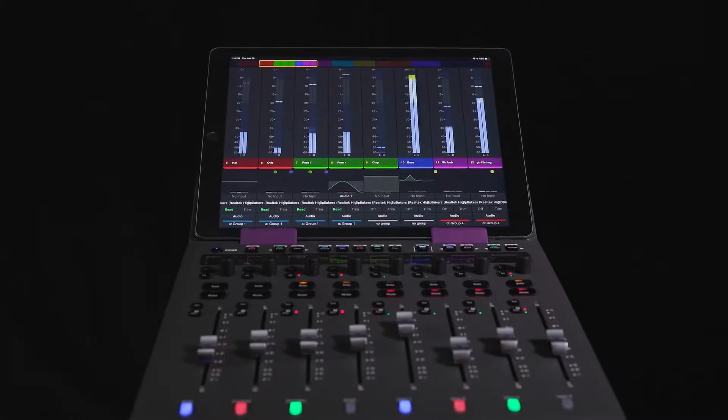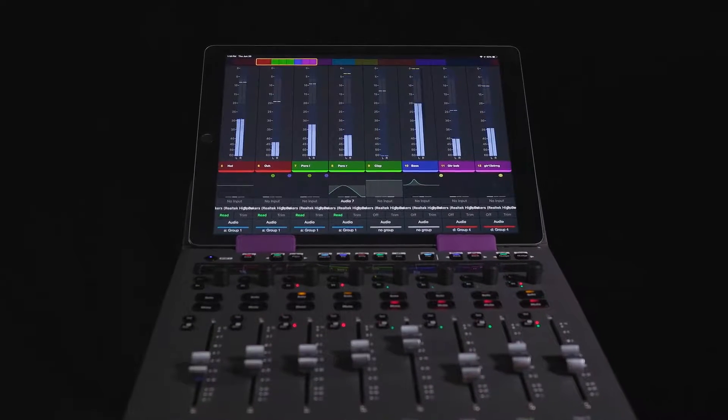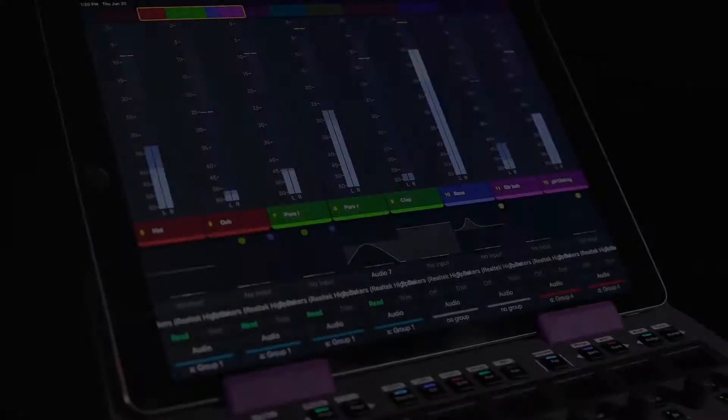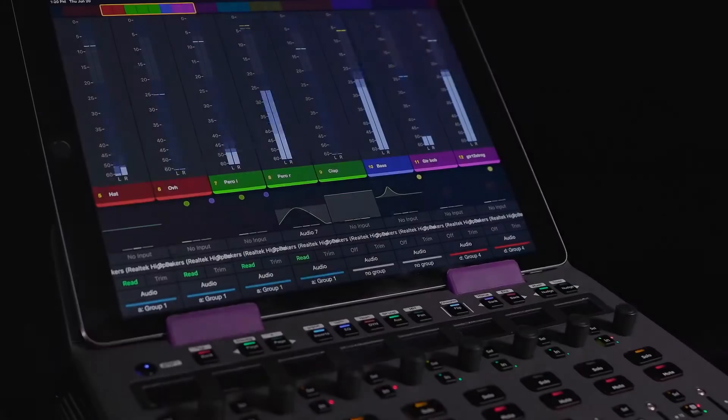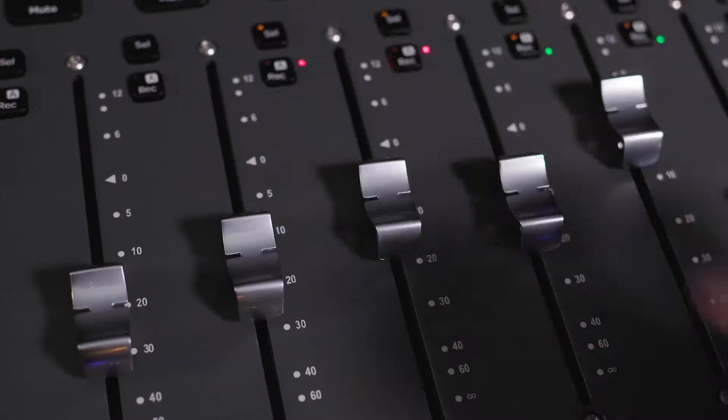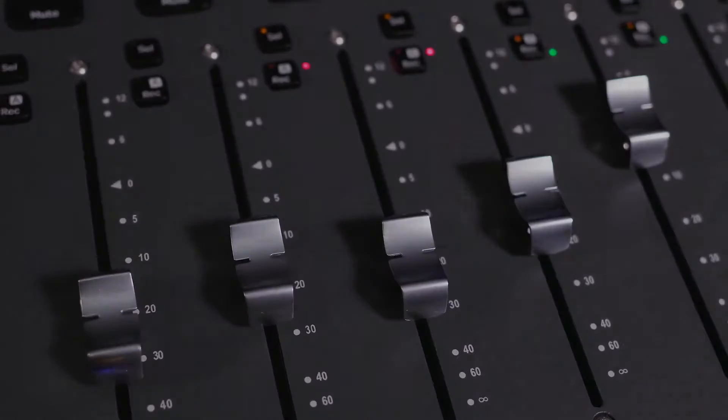S1 is a new control surface from Avid. It's an eight fader unit, features motorized faders, also a number of knobs and encoders, and a neat little slot to put a tablet where our Pro Tools control app will be running, giving you some visual feedback, some additional control and all of your metering. The cohesion between the app, the faders in front of you, and Pro Tools is pretty mind-blowing.